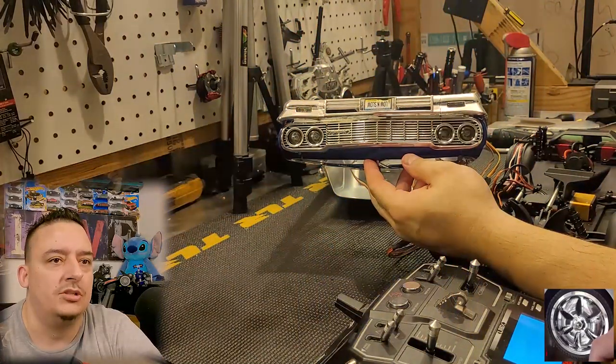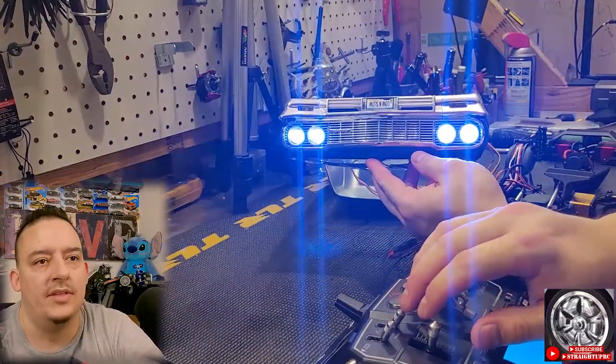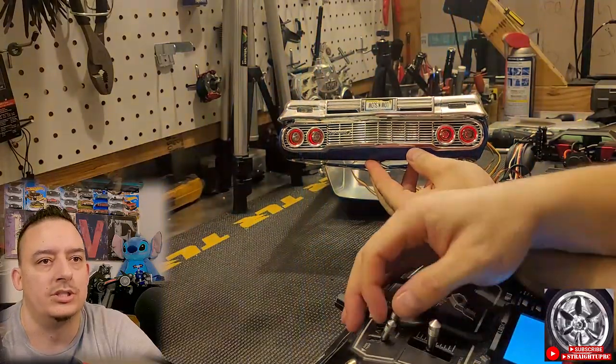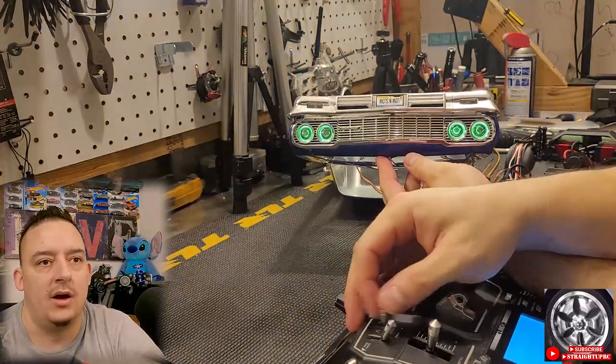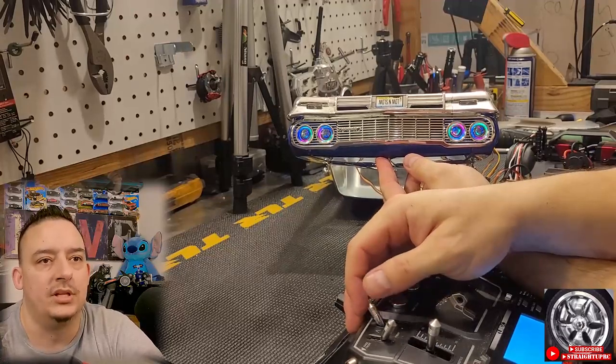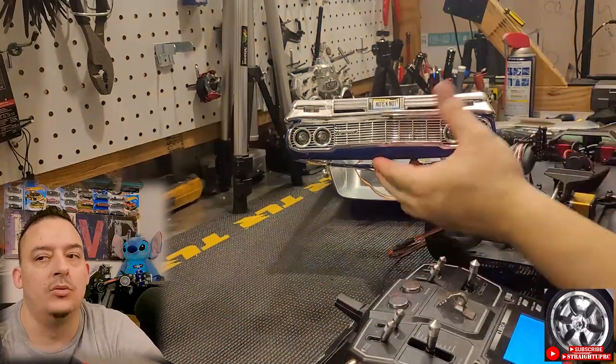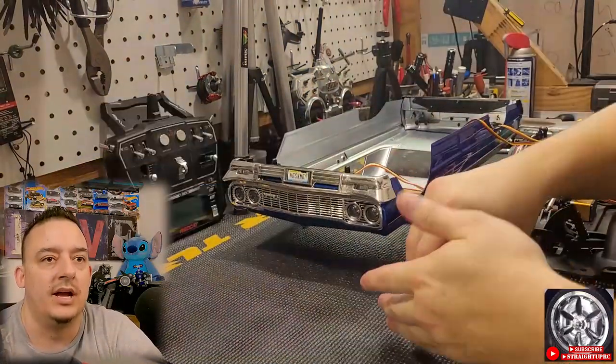And here you go — fully operational lights. Once you turn the car on, they're going to turn on real quick and then turn off, and then you can operate them with the channel 4 switch. Flipping the switch up and down is going to change between the different colors and the different modes of the lights. Now we know that they work, so we can do the wiring install for the rest of the actual application.